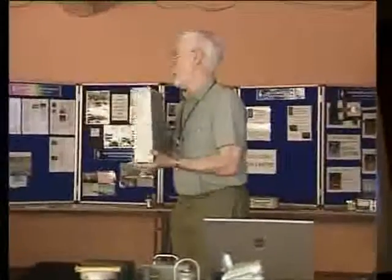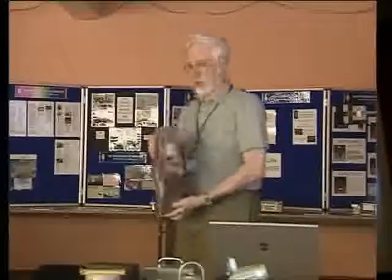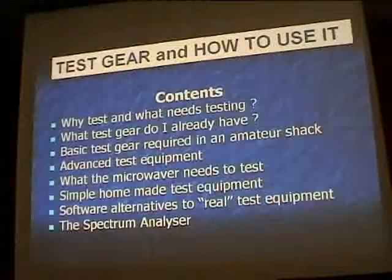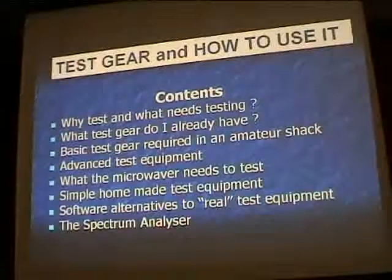If I can make that — and that was the very first proper transverter I made — then you can make it, because I'm not a scientist, I'm not in the business, I'm not in electronics. I was a humble high school geography teacher. I'll be looking at advanced test equipment and what we really need to test on the microwave side of things, showing some homebrew stuff and software alternatives. You don't even have to have any hardware — it's on the internet. And finally, I'll look at what everybody seems to think is the holy grail: the spectrum analyzer.